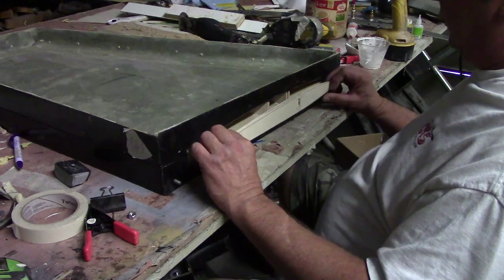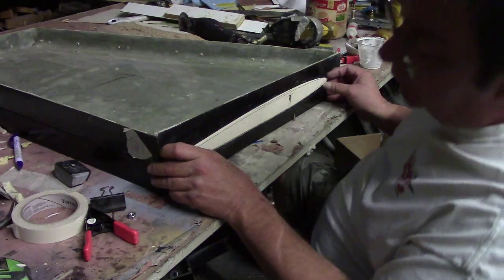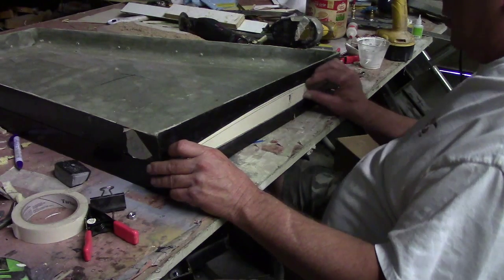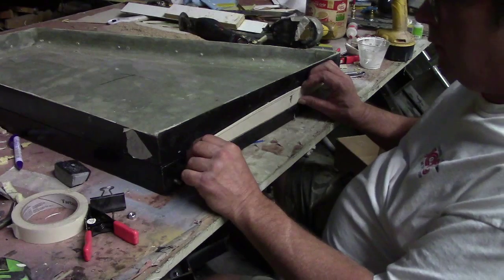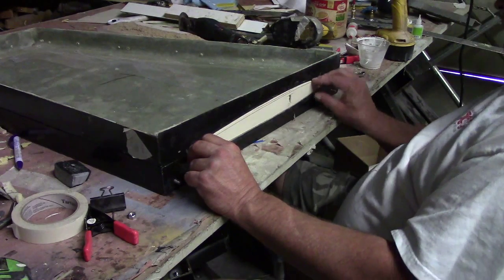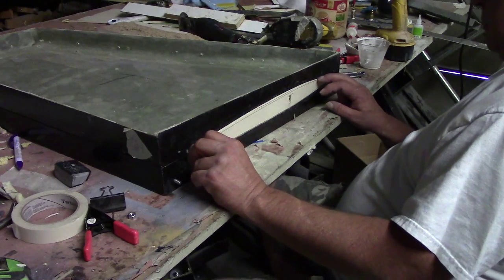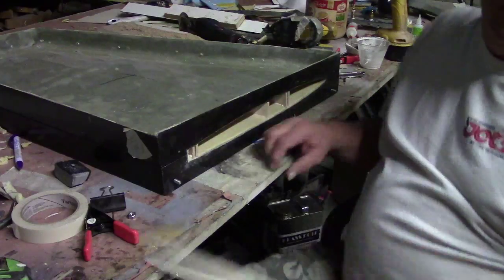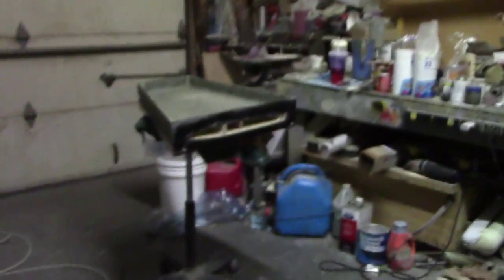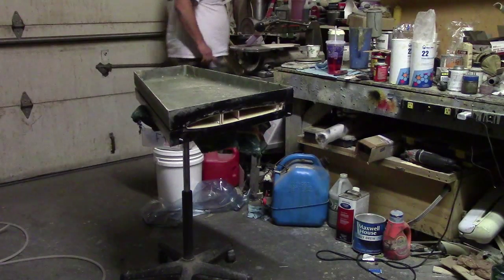Last thing we need to check. I'm going to sand the other one a little bit — a little bit too long, a little bit off the top. We're going to go over here to the sander; y'all can just watch from here.